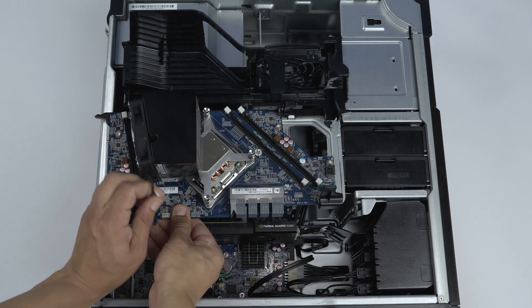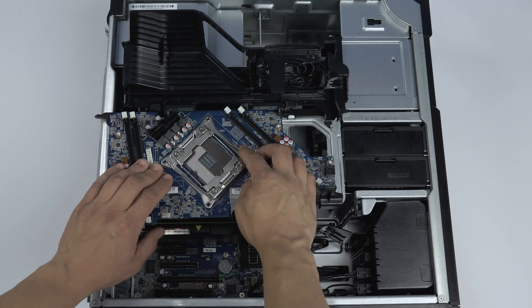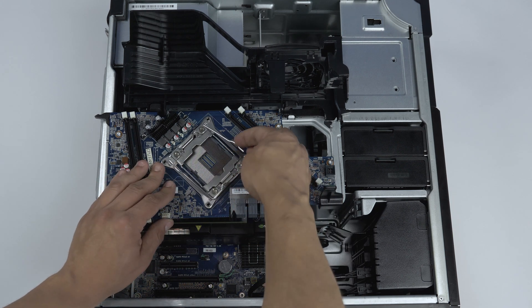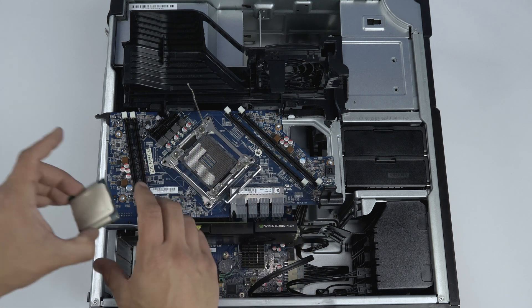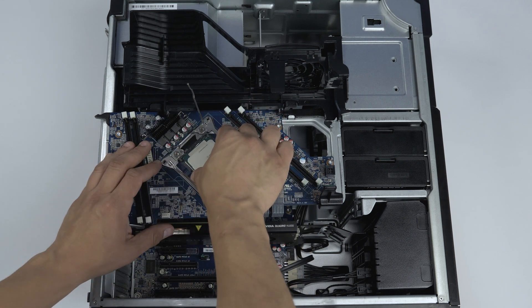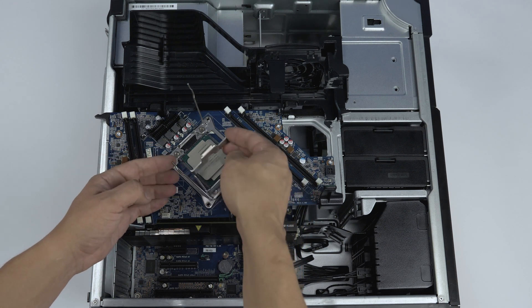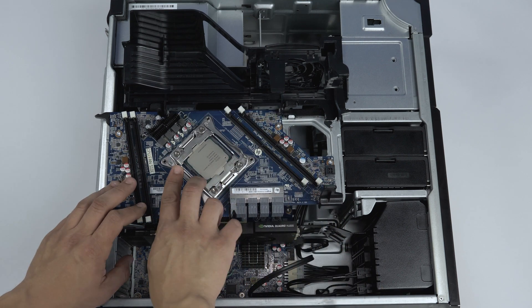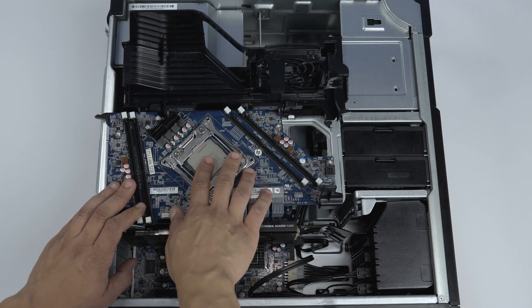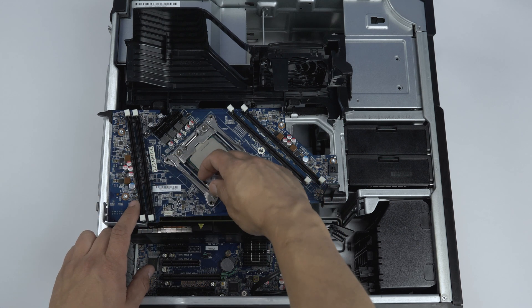Once it is lifted out, you will now be able to remove the processor. Lift the retention tabs, then the cover, and then remove the processor. Again taking notice of the directional marking on the processor and motherboard, place the chosen processor inside the slot. Close the cover and replace the retention pins to lock it in place just as with the first processor.